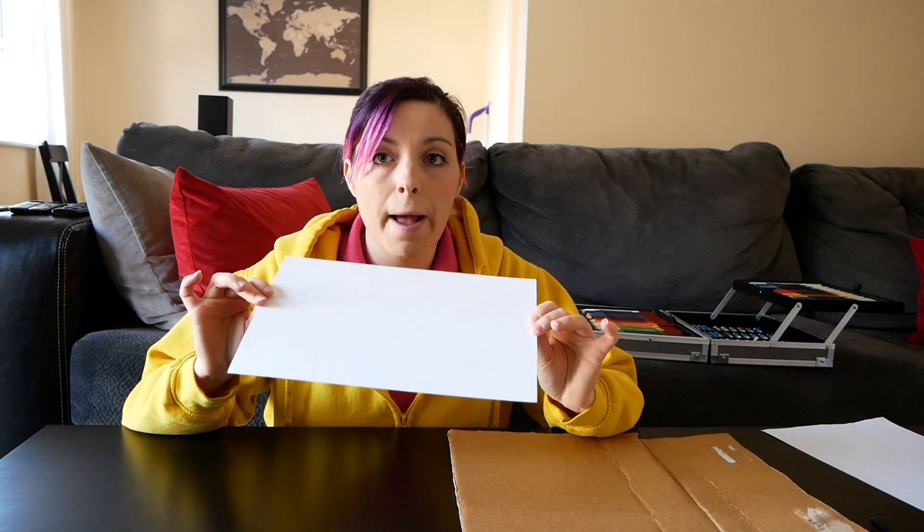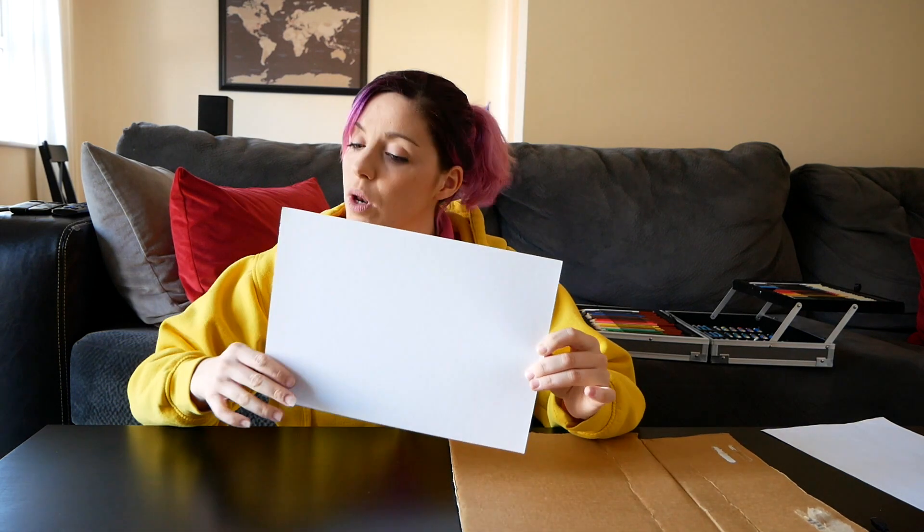What you're going to do is pause the video, draw your picture, and color it all in. Once you've done that, press play and I'll show you the next step. Enjoy — I'll see you in a bit!